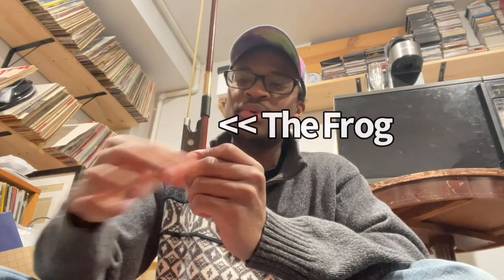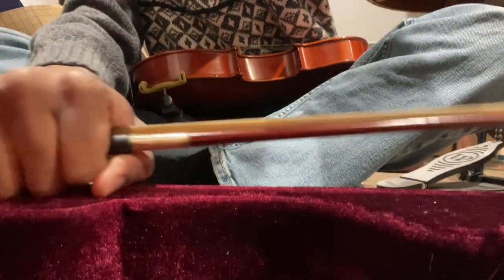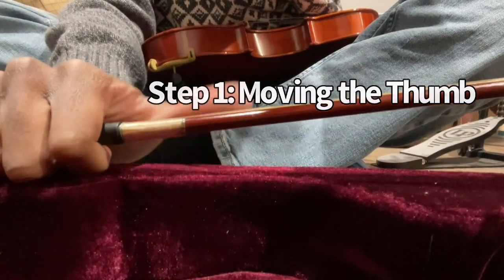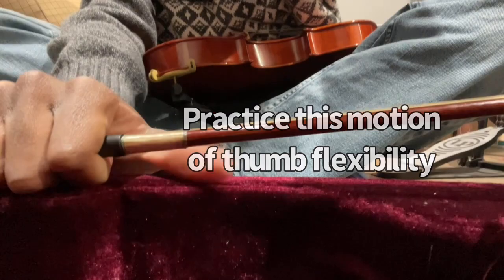There's a nice part on the bow which we call the eye, or the frog — this whole section is called the frog of the bow, but we call this specific spot the eye. I like to actually turn and put my hand down over here where my fingertips are placed on some type of flat surface, and I'm going to take my thumb out and practice moving it to make sure I can move my thumb easily and have flexibility of my thumb.